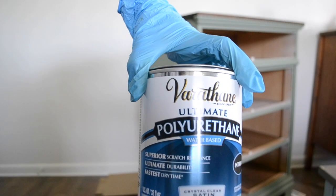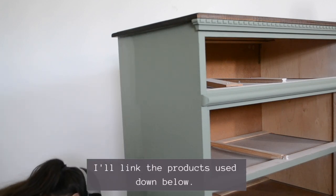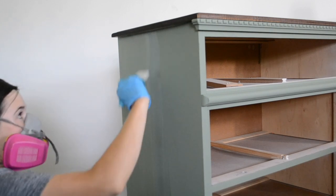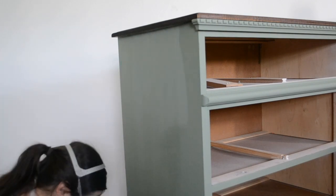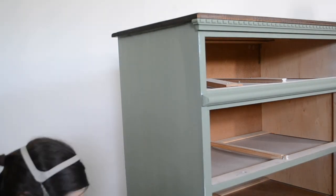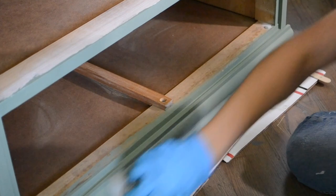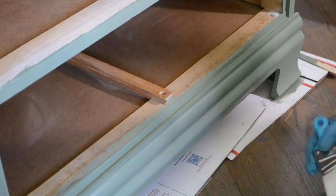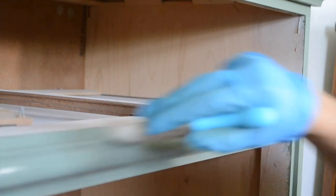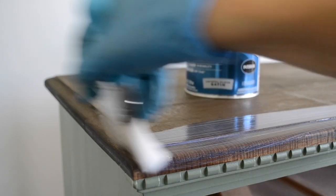After applying two coats of the paint, I'm going to seal it using Varathane's water-based polyurethane. I applied two coats of the sealer to the dresser base and then I applied three coats to the dresser top for added protection.